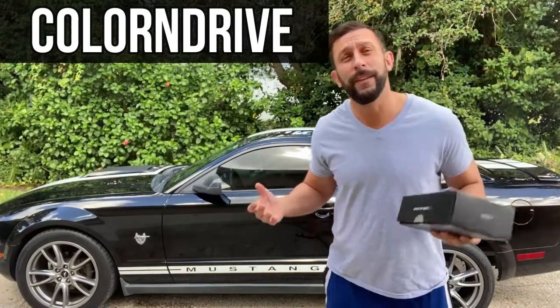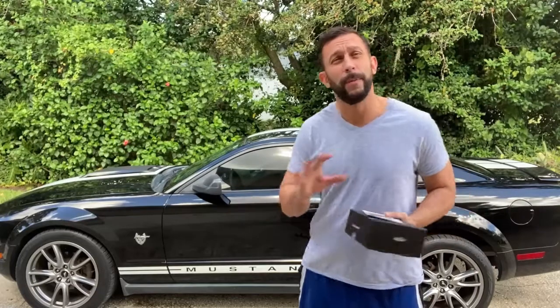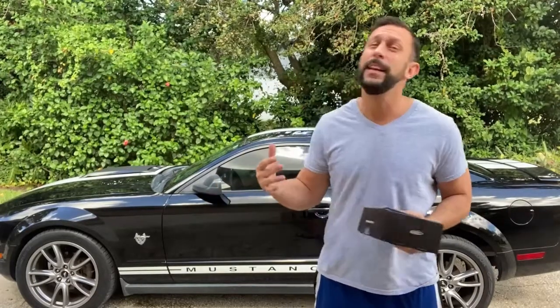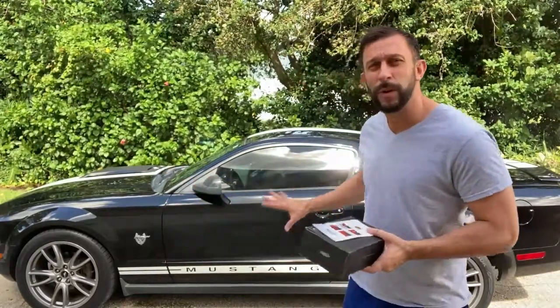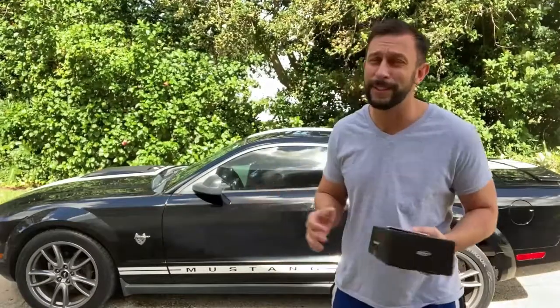People have asked me what do I do for scratches? No matter what, if you park in parking lots, if you drive on highways, you're inevitably going to get a scratch or two. Rocks come up and hit the front, door dings, all sorts of things that you can't prevent. You got kids, they're gonna scratch it in the garage.